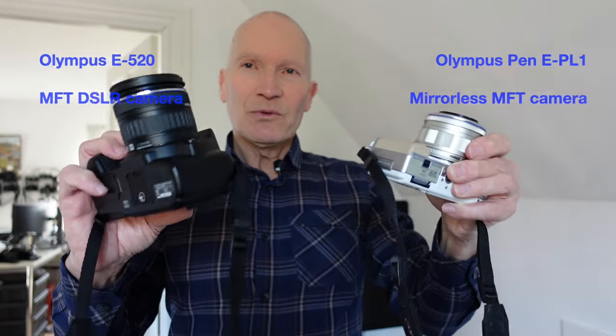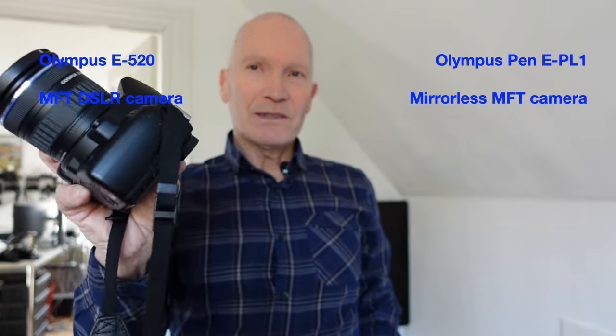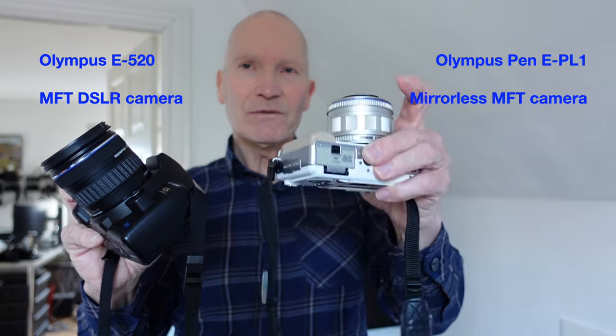First of all, let's get some facts out of the way. Although this is a Micro Four Thirds camera, it has a larger flange distance than the later models from Olympus, like this very early Pen camera which is a mirrorless camera. They both have Micro Four Thirds sensors, but the flange distance on the DSLR is larger, so the lenses don't fit on the mirrorless body — it's a different mount also. So these are different, although they both are Micro Four Thirds from Olympus.